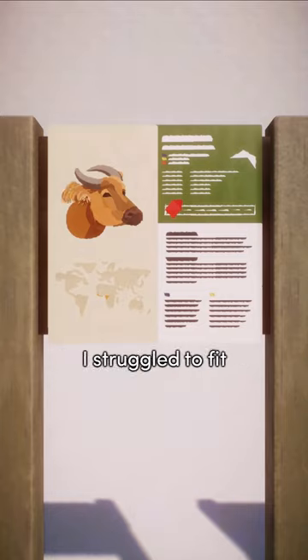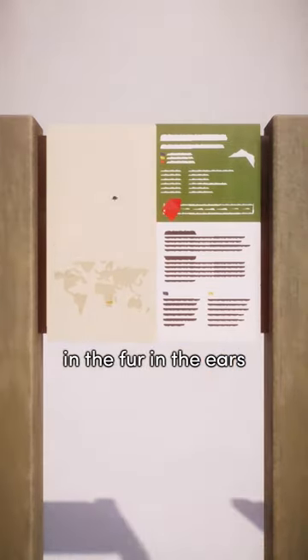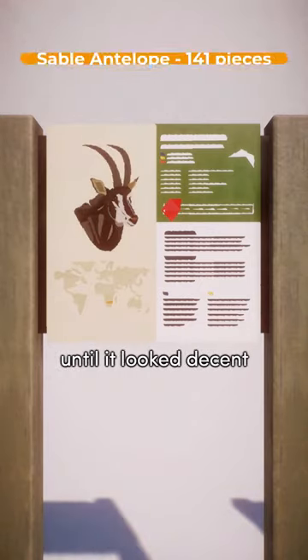The signs in this short have so many pieces I struggle to fit them all in. The forest buffalo has the most — they're all in the fur and the ears, which was just me copy-pasting a bunch of differently colored pieces all over the place until it looked decent.